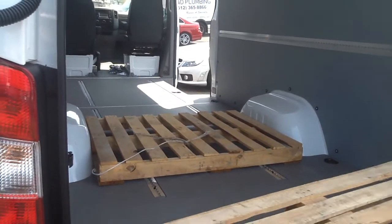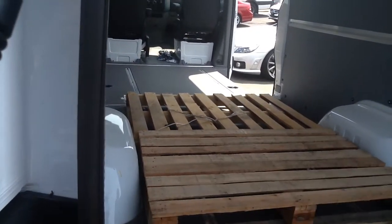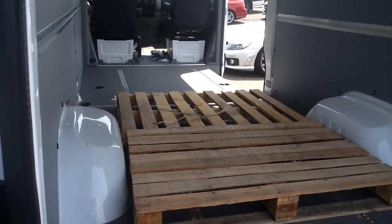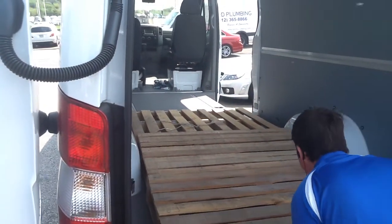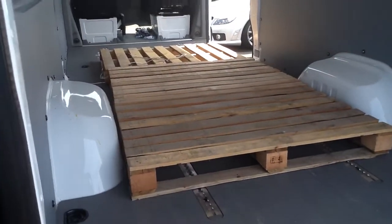So if you have pallets that are 48 by 48, or if you have pallets like these that are 36 by 48, no problem. Slide them right in there. That's the third one. So we've got three, six, nine feet right there.